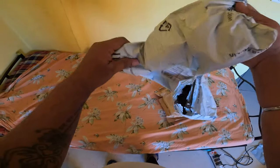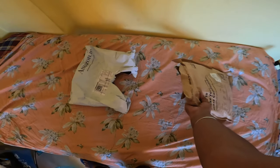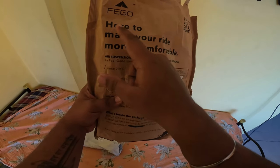Without wasting time, I'll start unboxing. I have already removed the outer packaging. This is from Flipkart. And this is my air seat — Figo. You can see the brand here: Figo Seat Support.